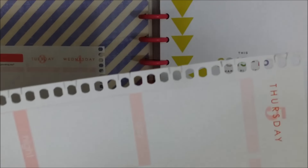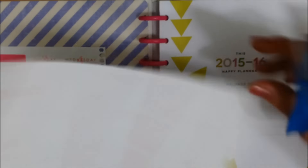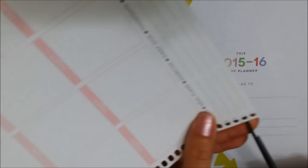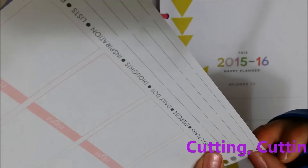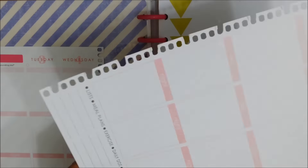You'll see that I have the markings, so I'll go ahead and cut them. I cut them all — let's see how they'll fit.